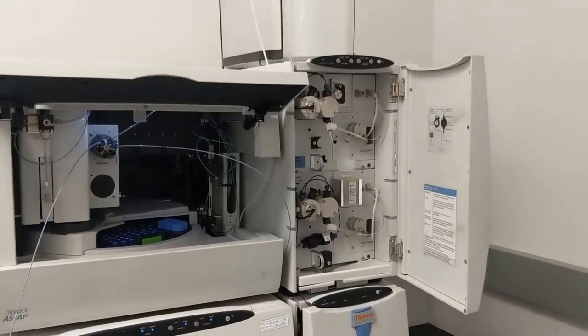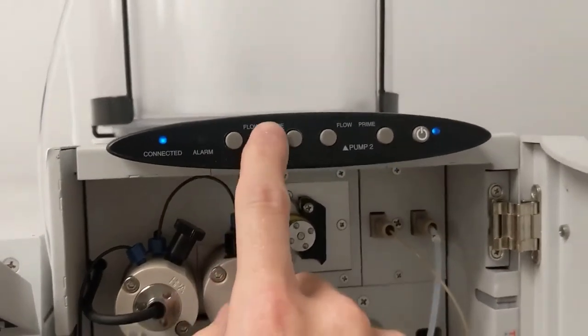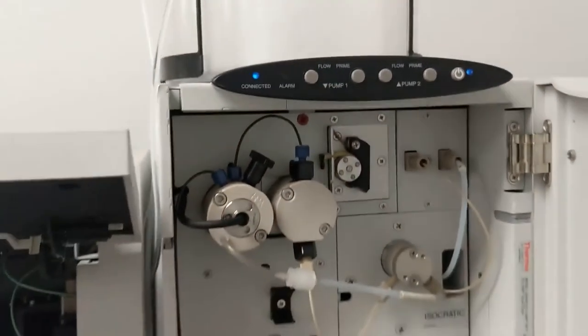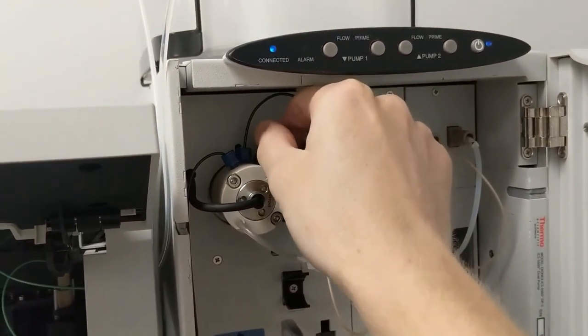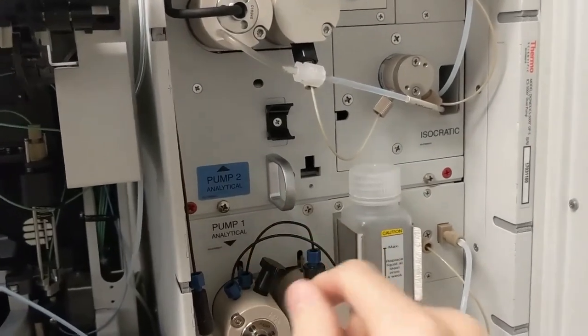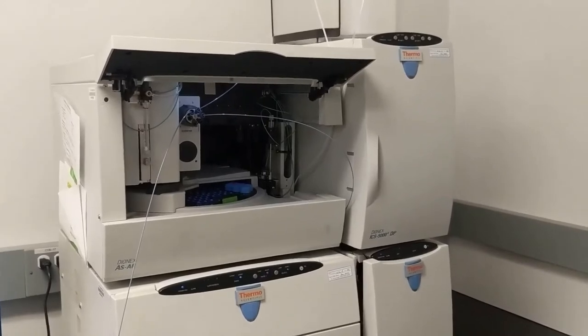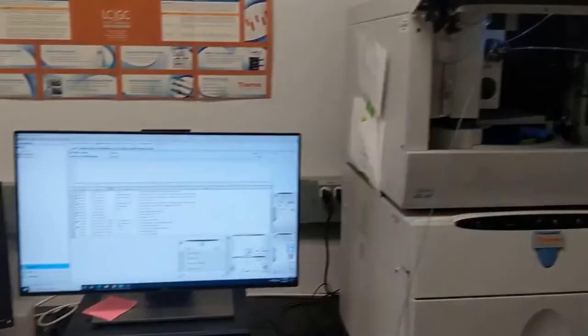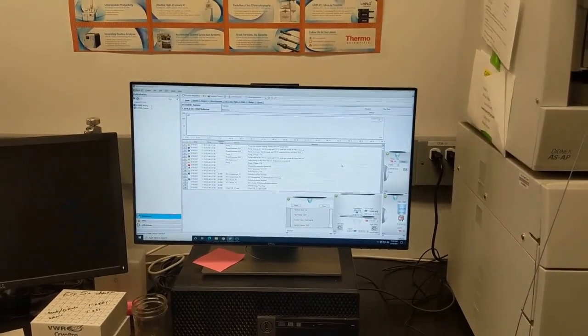Once the pumps have finished priming — you'll know because the little blue prime lights are no longer lit — close the purge valves. You don't want to close these too tight, just enough to be snug, just as soon as it catches. Our pumps are primed, our bottles are filled, and we are now ready to look at the Chromelion software.